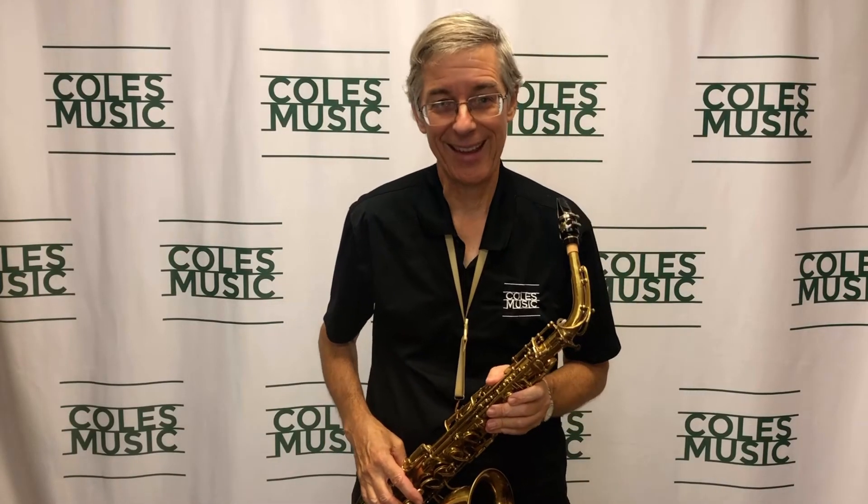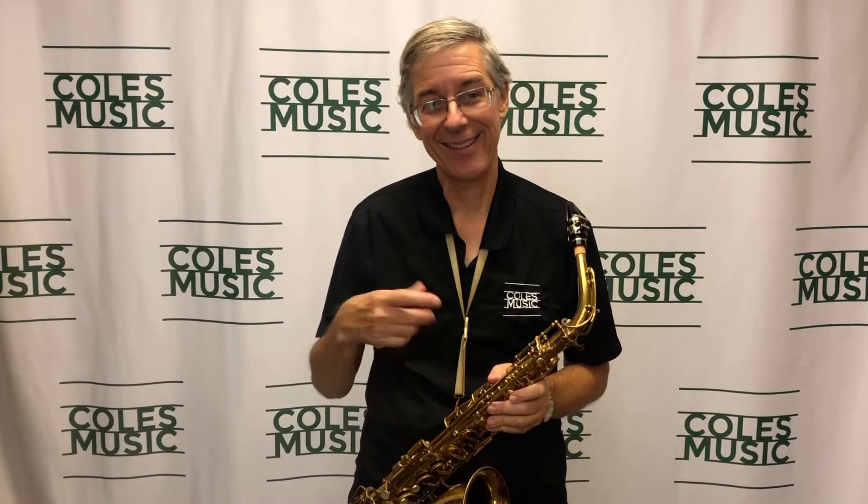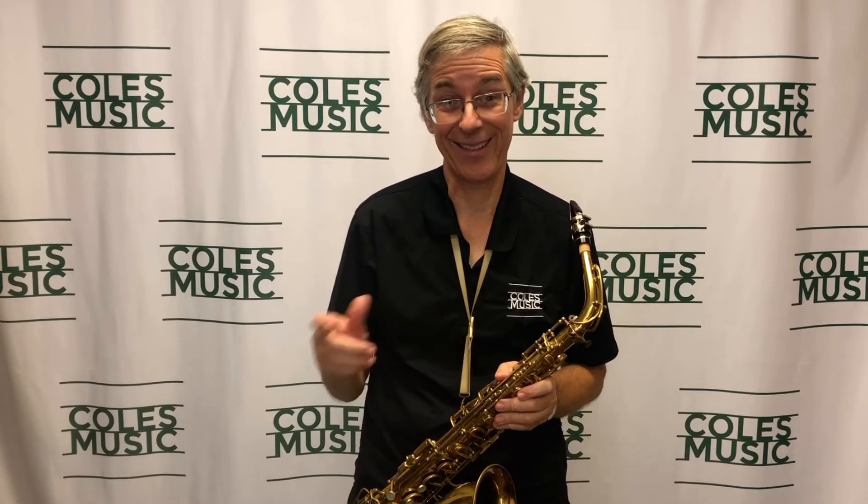Hi, I'm Joe from Kohl's Music, and I'd like to title this talk 'When Losing Your Grip is a Good Thing.'